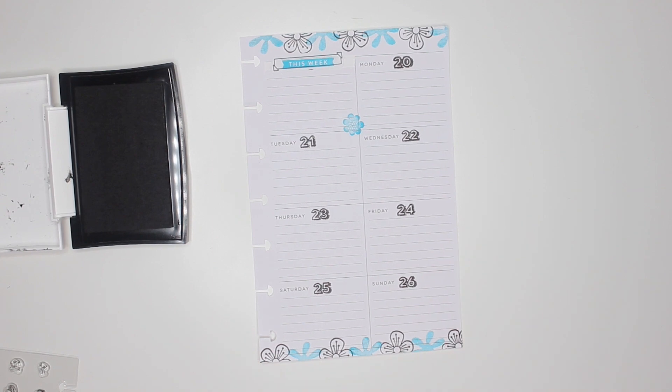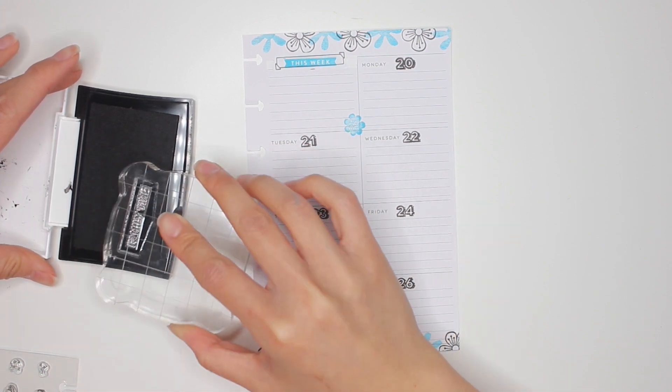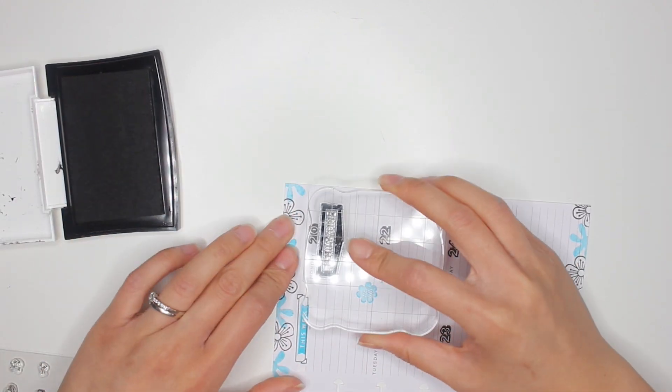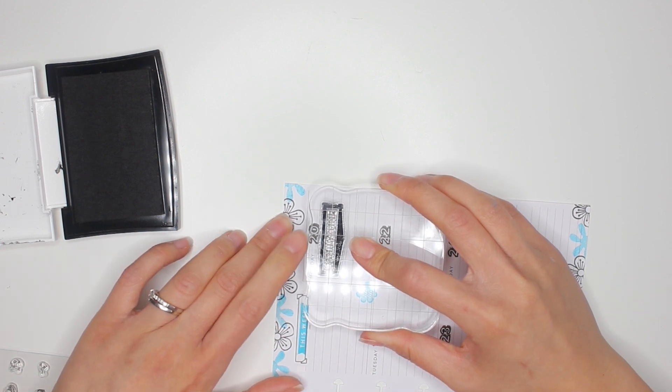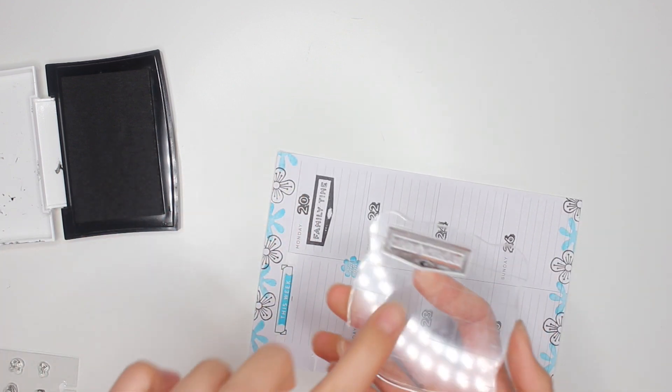All the dates are done! Now I'm going into each day and starting to highlight things going on. For Monday, I'm taking one of these older Happy Planner stamps — the family time stamp — because it is Victoria Day here in Canada. My family and I are going for brunch at IHOP and then Rob, the kids and I are going to Jurassic Forest for the afternoon. Making sure it is all lined up properly before stamping.